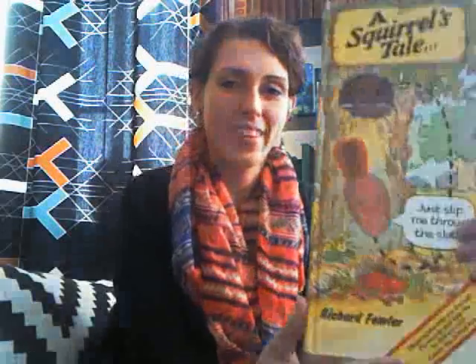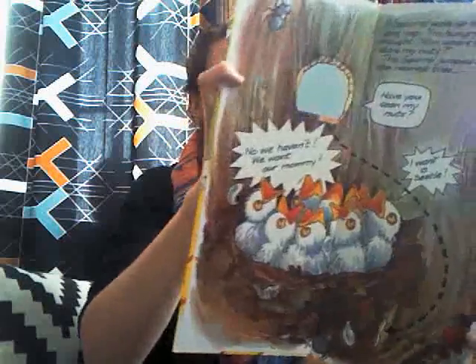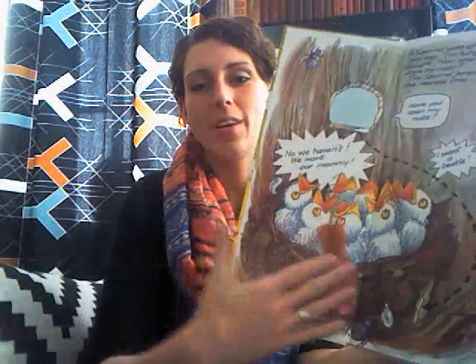One that I remember little kids liking for a long time is A Squirrel's Tale. There's also A Mouse About the House. The little character — you can put him through a slot in the book, and kids love this. They can put the animal through, and he follows through the story and goes through the next slot. That's one that's been around for a while and is still a really, really good seller.